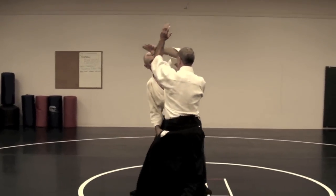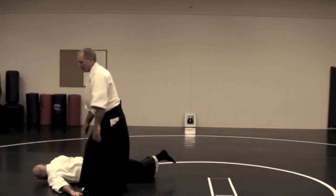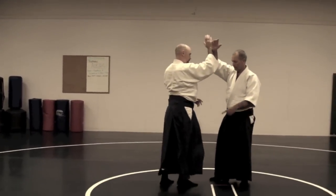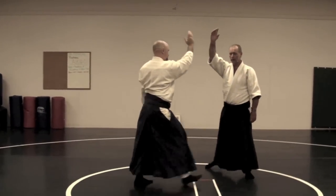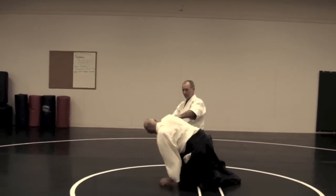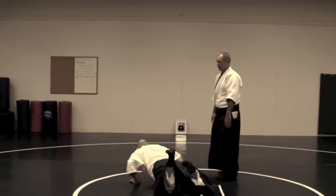When I talk about moving, it's not moving because of him. I'm not going here and then trying to move to his side. I'm in the center, I raise a hand, and I move to another place on the side. The center is never lost.